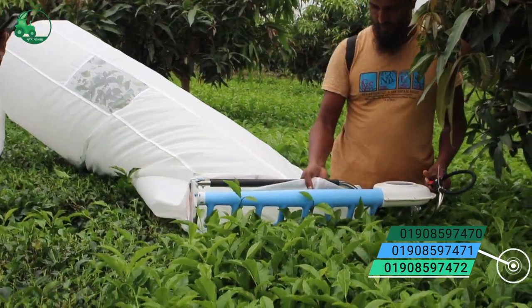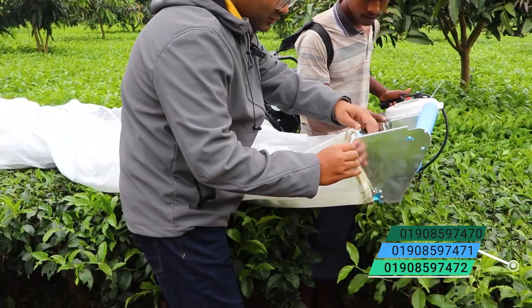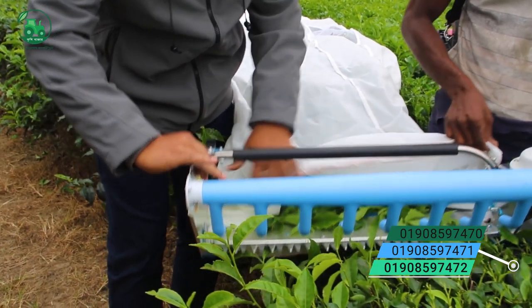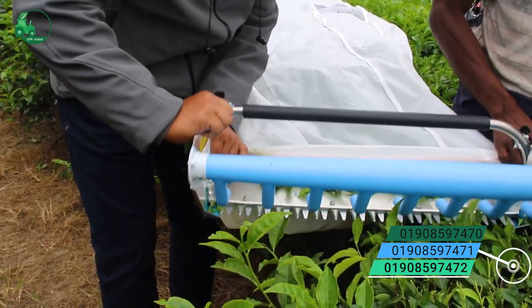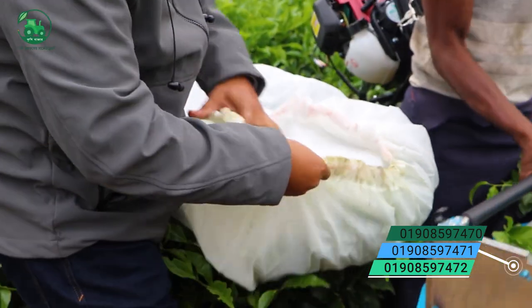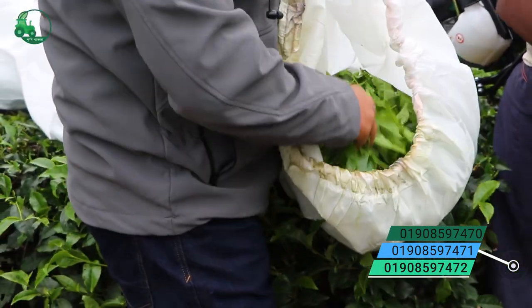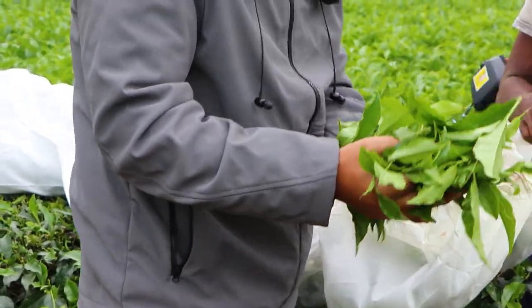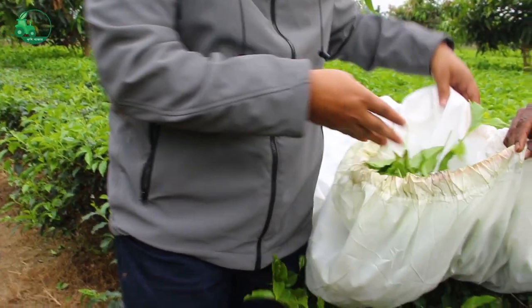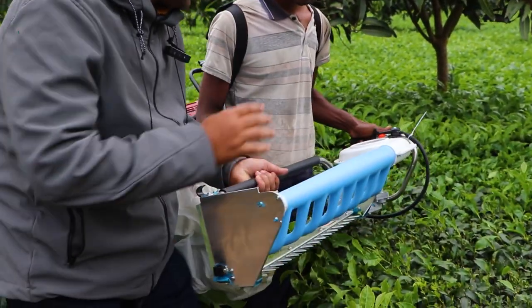If you look at this one, you can see that the bag is very high. When the bag is very high, you can see the machine is very high as well.